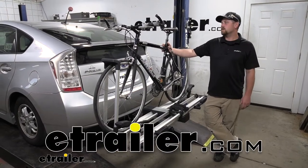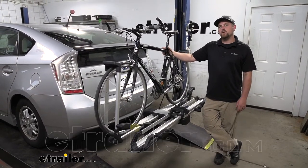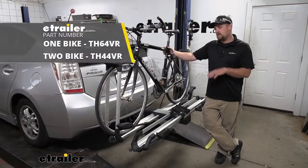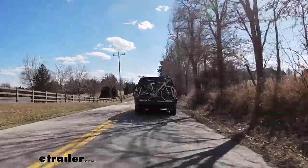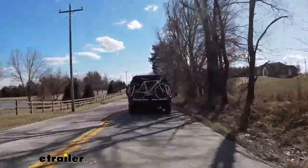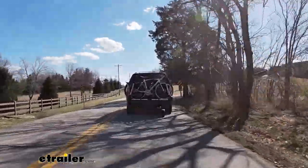Hey everybody, Ryan here at eTrailer. Today on our 2011 Toyota Prius, we're going to be taking a look at the Thule Helium Platform Style Bike Rack. One of the big things that really separates this platform style rack from a lot of the others out there is how it's going to secure your bike.